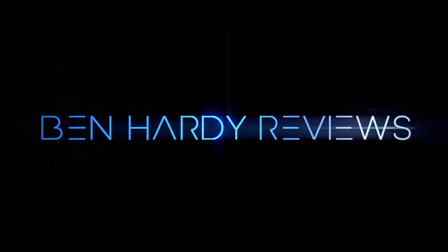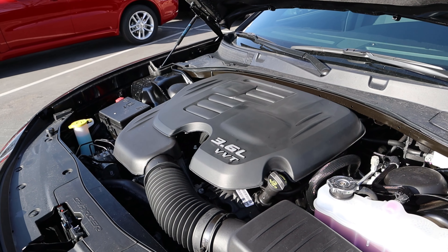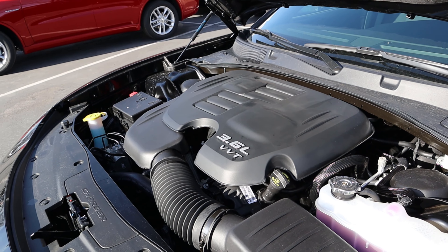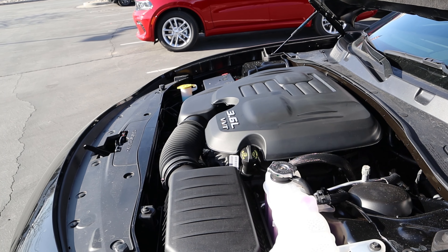Hey everyone, it's Ben Hardy here and in today's video I'm going over a 2022 Dodge Charger SXT all-wheel drive blacktop. First and foremost, a huge shout out and thank you to the Allerj Miller Dodge Ram here in Sandy for giving me some time with this Charger. Check out the inventory in the description down below, and if you're going to save time and money the next time you purchase a car, there's a link to my car buying guide in the description down below as well. Let's get into the review.